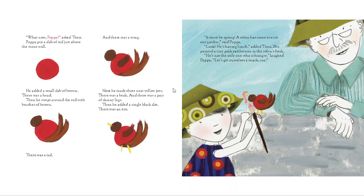"What now, Papa?" asked Theo. Papa put a dab of red just above the stone wall, then added a small dab of brown — there was a head. He swept around the red with brushes of brown — there was a tail, and there was a wing. Next he made three neat yellow dots — there was a beak and a pair of skinny legs. Then he added a single black dot — there was an eye.